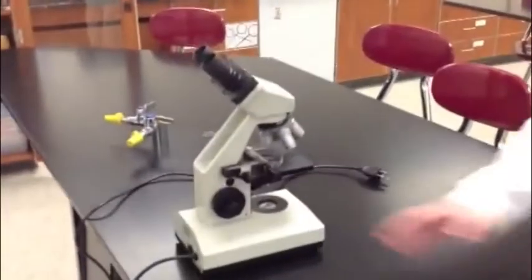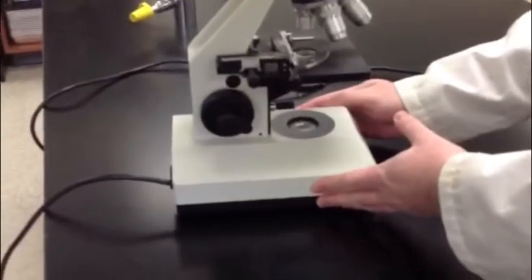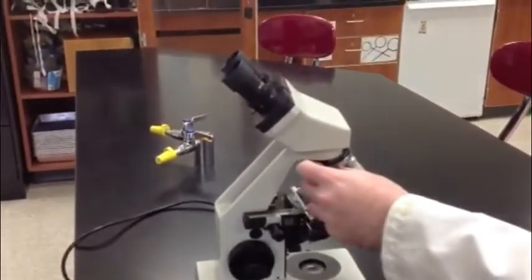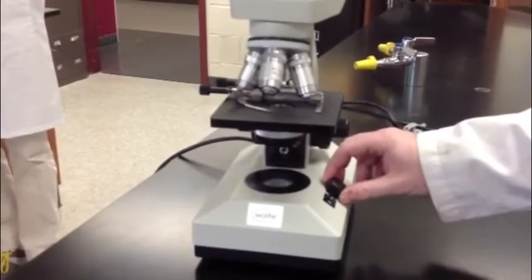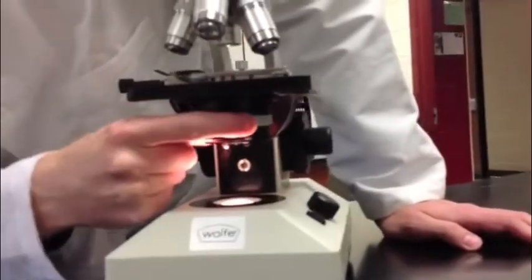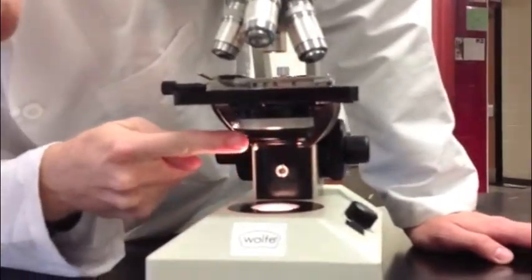So before we get into the ways not to use a microscope, let's introduce some of the parts of the microscope. As we mentioned before, as we were carrying it, this bottom part here is called the base, and it supports the entire microscope. This also is connected to the arm, which supports the eyepiece and the objective lenses. Other parts of the base include the light, light switch, which is right here, and the light adjuster knob, which regulates how much light power comes through the microscope. The light comes up from the bottom through this cylinder, which is called the condenser. You've also got the diaphragm here, which can adjust the amount of light hitting the specimen.